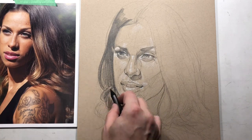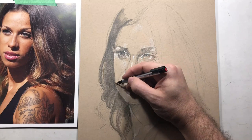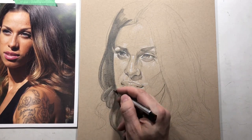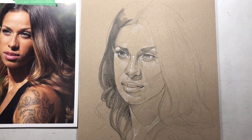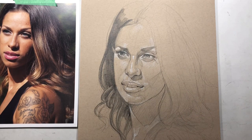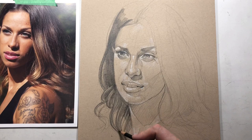As I draw the hair I really go with the form — you don't want to go sideways. The next trick is using an eraser, in this case a click eraser, though a kneaded eraser works too. The click eraser is a little easier because it's pointy. I'm drawing with the eraser, and as you lift out those little areas it becomes much more realistic-looking.